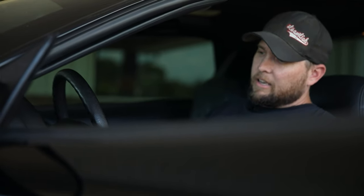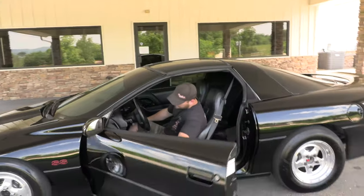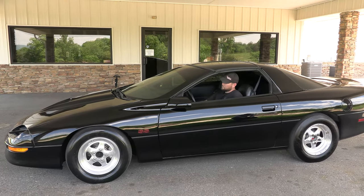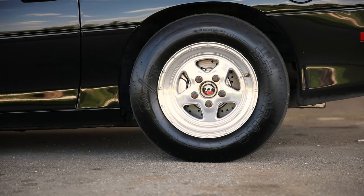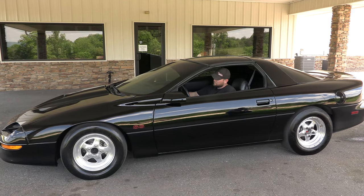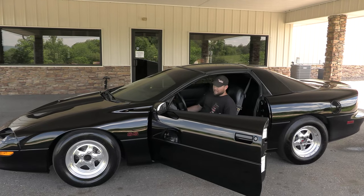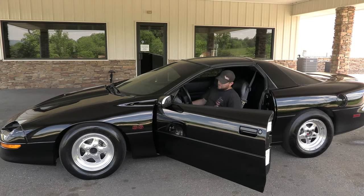Everything feels good here, so we're going to start it back up and do one more rev test — and then we should be good to go for the track or driving or whatever. At this point, I would consider the clutch adjusted. If you're turning more RPM than during the rev test, it may need some fine tuning, but in this car's case, I think we're ready to go.